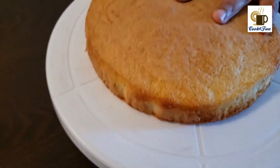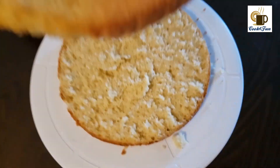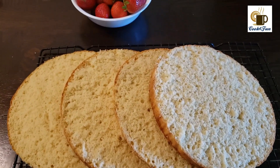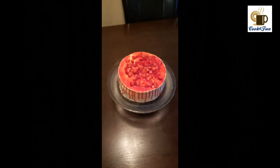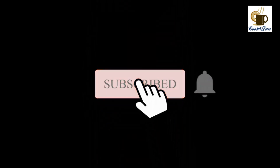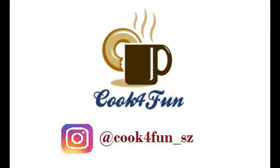If you liked this recipe, please do like our video and comment down your feedback. Please do subscribe and hit the bell icon. Follow us on Instagram at Cook for Fun — thank you!